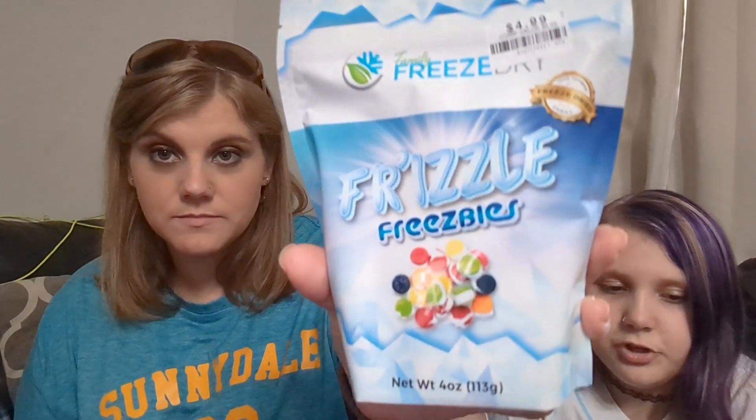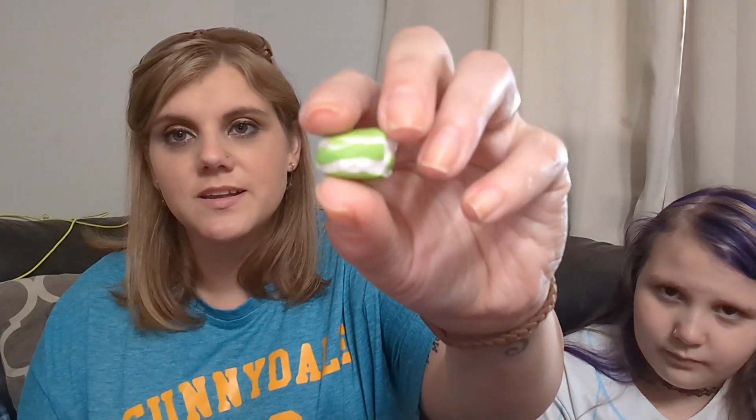These are $4.99 and they are freeze-dried candy — I think all freeze-dried candy is $4.99. These are freeze-dried skittles by the same brand as the lemon heads. They also had mini skittles freeze-dried. These other ones are kind of like — what are they called? Sweet tart spikes? They're sprees — they're like this big around and this thick. They are sprees.